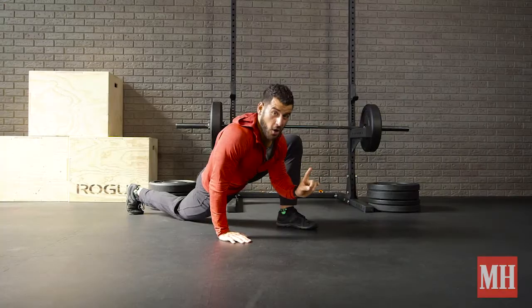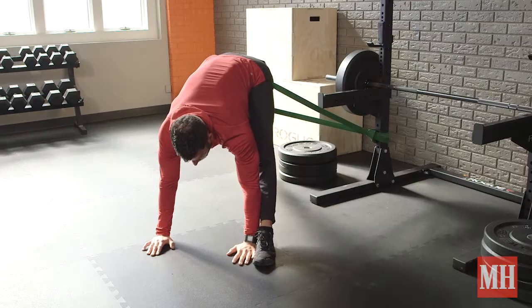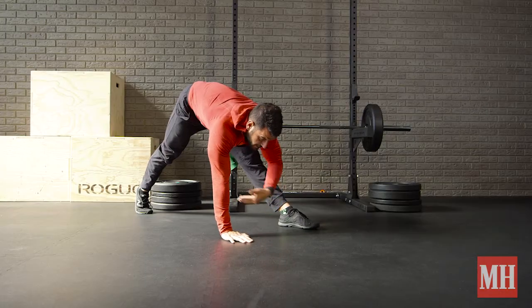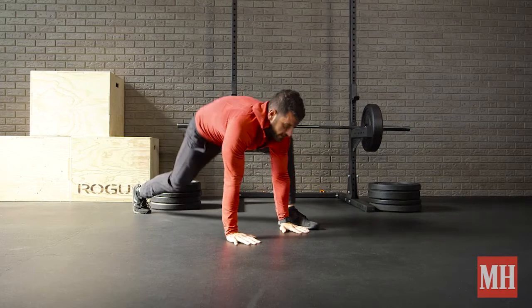If you want to improve your deadlift and also get into those hamstrings, just lift the hips and come down. You'll feel an intense hamstring stretch, particularly where the hamstring attaches into the glute, and you can kind of floss in and out of that position.